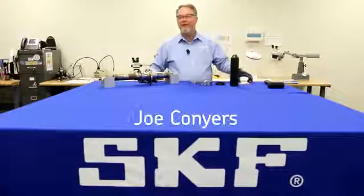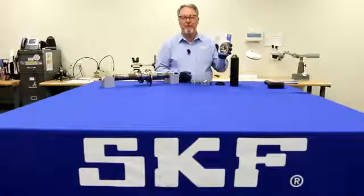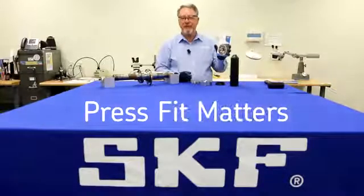Hi, Joe Conyers with Escape Maintenance Products with a tip from the Bearing Handbook for Electric Motors. This one is Press Fit Matters.